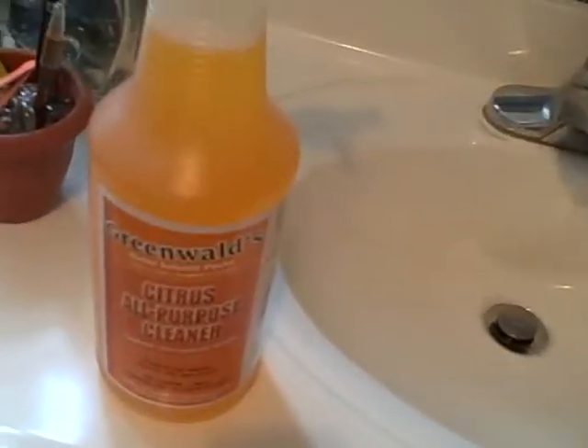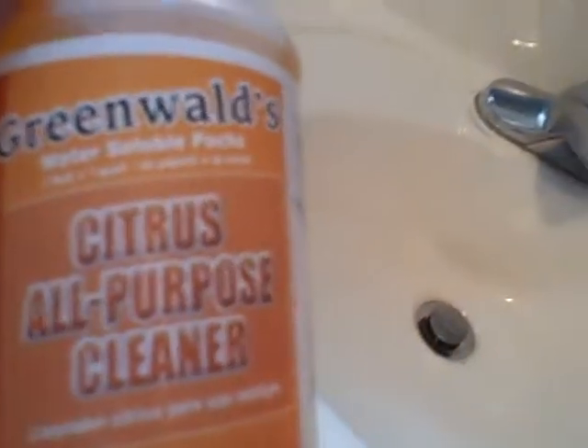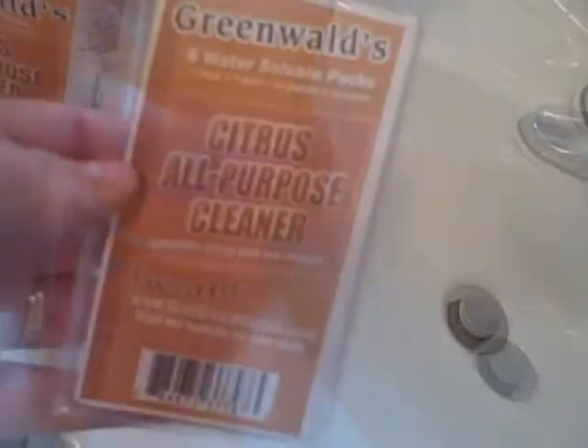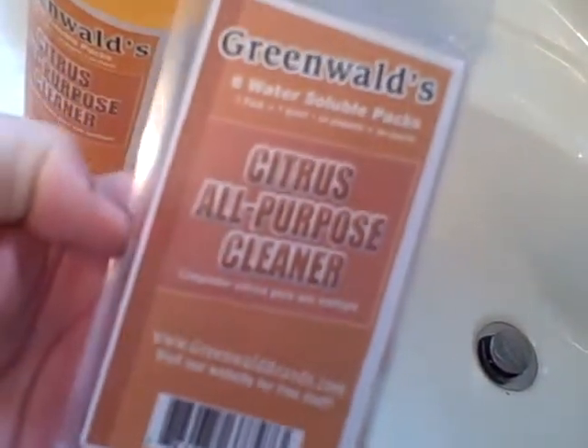I'm going to tell you about this product called Greenwald's Water Solution Packs Citrus All-Purpose Cleaner. It comes with six packets of water soluble packs and an empty bottle.